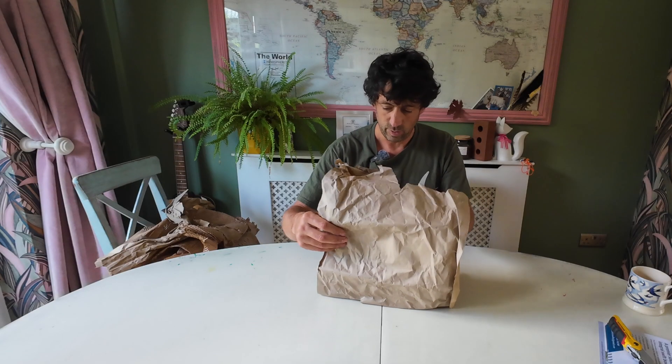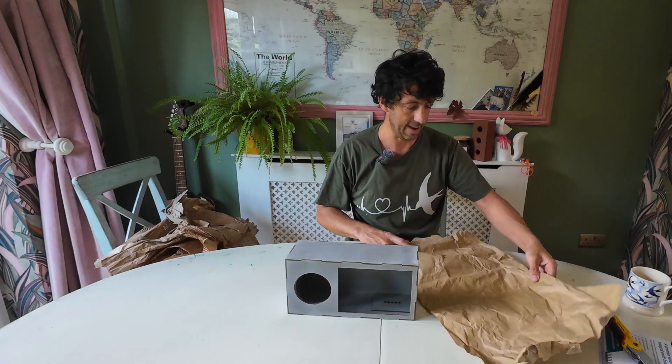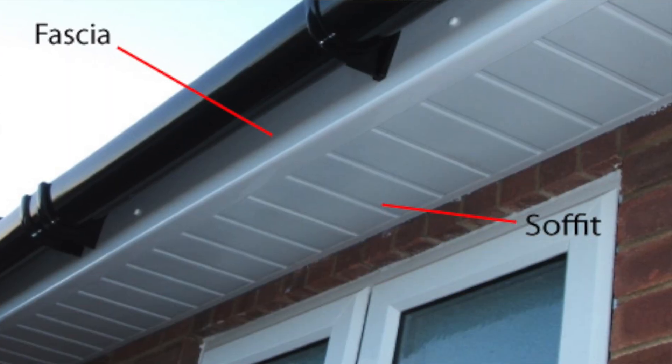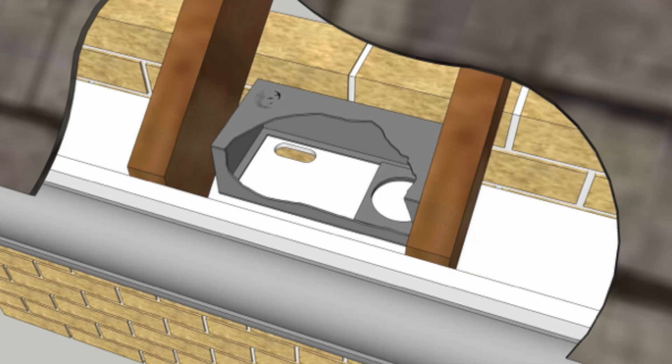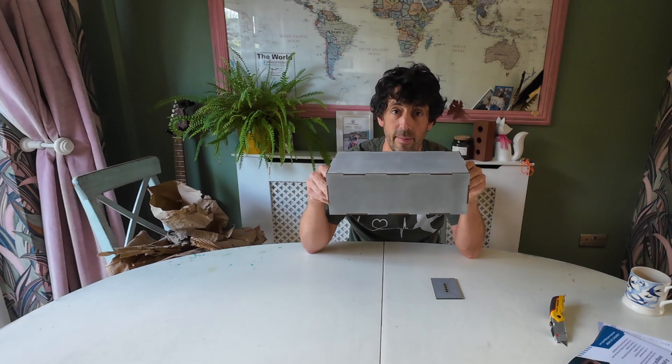Let's have a look at this one — this is really light. This is the soffit box. Take a look at that — it's really lightweight. Swifts absolutely love nesting in soffits, and this box has been designed to fit within a soffit. I'll show you on screen. What you do is install this box in the soffit face down, and then you have to drill a hole in the soffit.